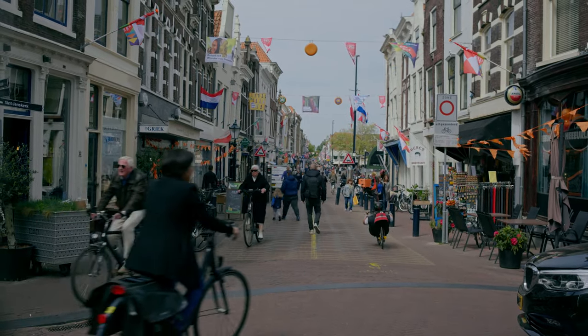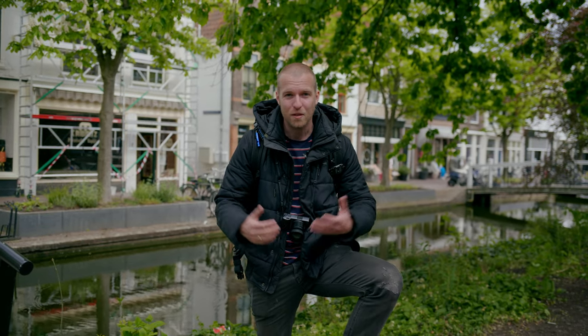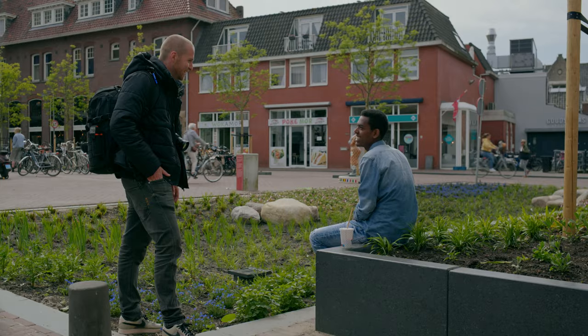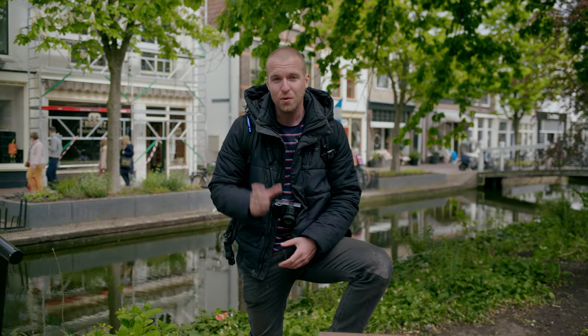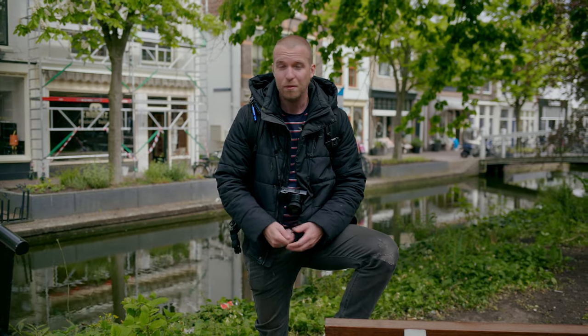Of course, not everybody wants to have their photo taken, but what I find is that when you ask respectfully and you explain what you're doing, nobody minds the fact that you are asking. So you get very nice conversations with people, and a lot of people will ask if they can have the photo or where they can find their photo online. A good thing to do is to have business cards with you, so you can share your details and maybe they will follow you on Instagram or stuff like that.